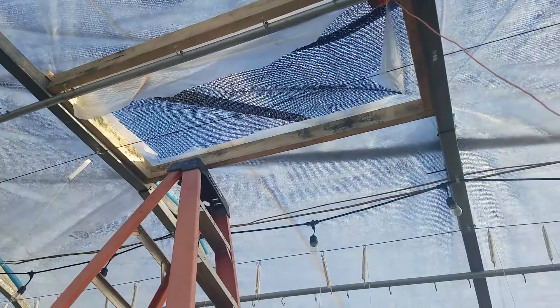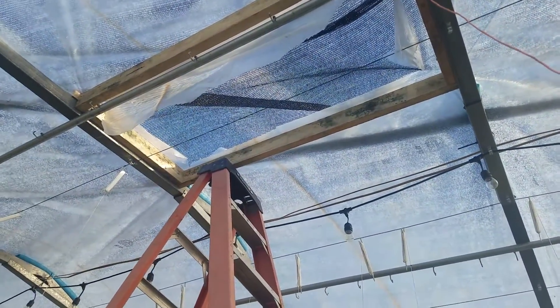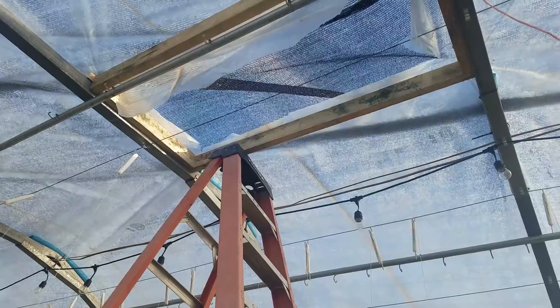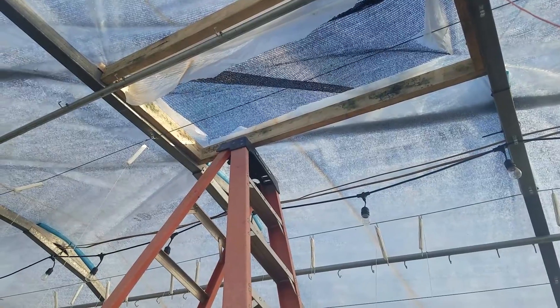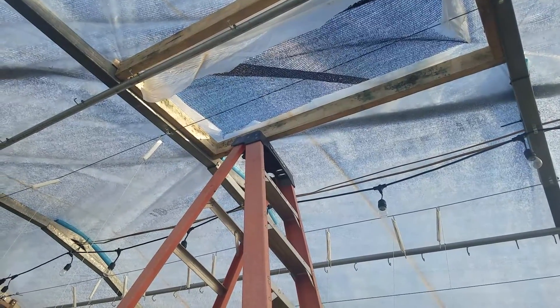The crazy Cajun right here went and cut a hole in the top of the greenhouse. There's gonna be more to come — we're working on this today. We're going to try to put a couple vents in the top to keep the rain from coming in, but also let the air circulate naturally.